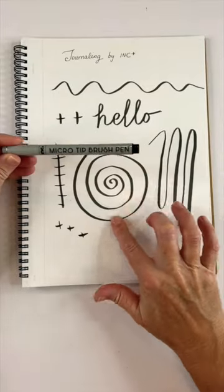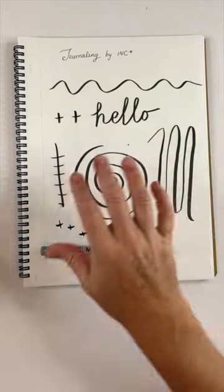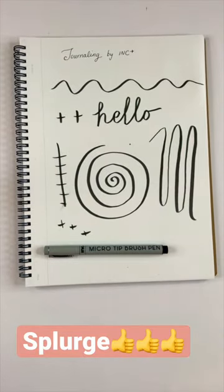I tried to smudge it once I knew it was dry and it didn't smudge — that's a good sign. Then I sprayed it with water and it didn't smudge then either, so this is a really great pen.